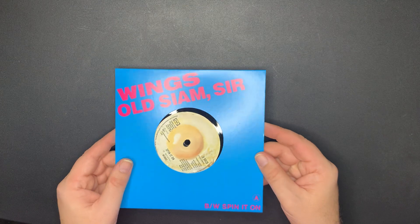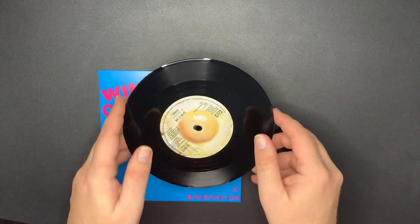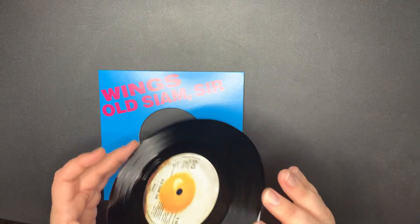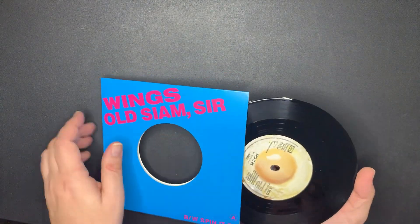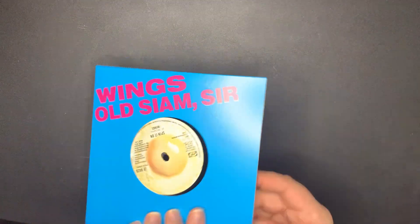'Old Siam, Sir' with the Back to the Egg label. 'Spin It On' with 'Old Siam, Sir.' There's the other side. I love the artwork.